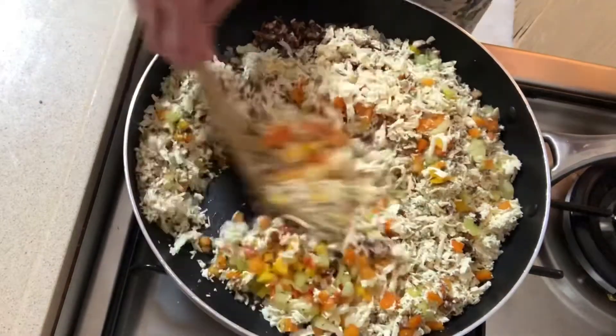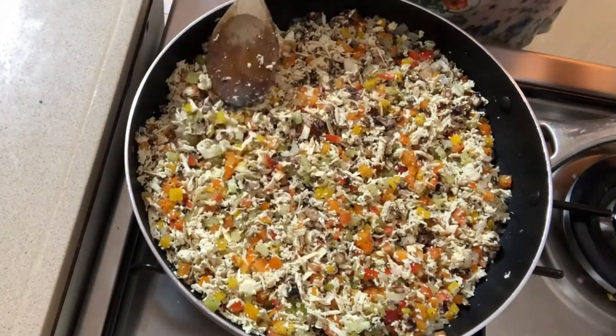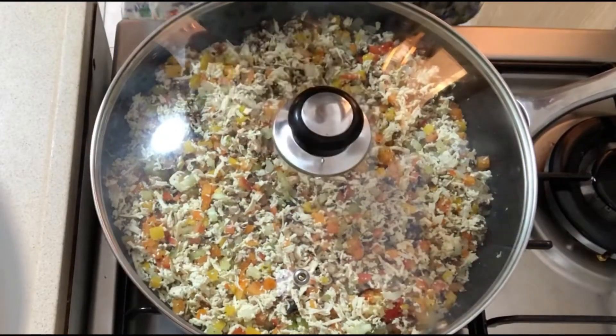Mix all the ingredients really well. Do not add any water because the vegetables will sweat. Cover and simmer on low until all the vegetables are tender.